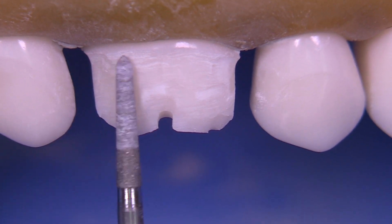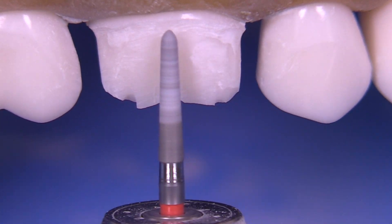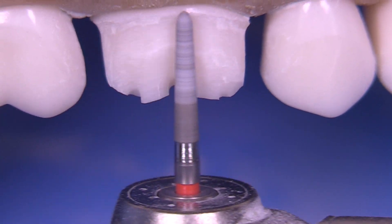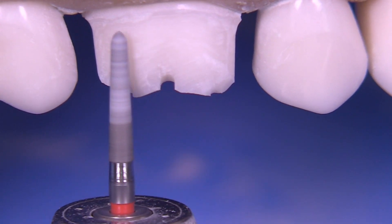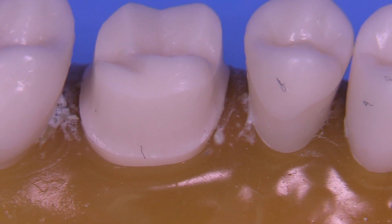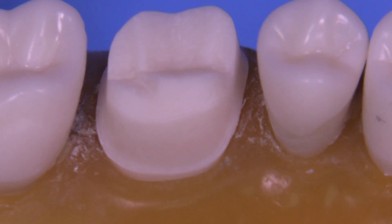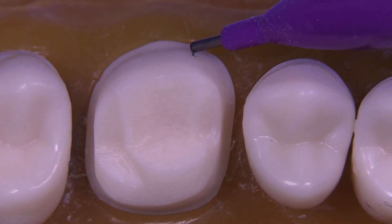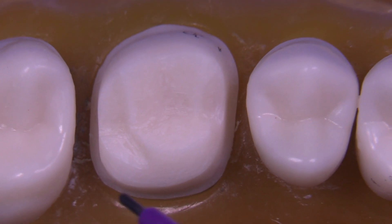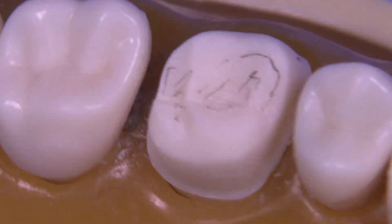We're just trying to establish the right contour in that upper portion. It's really key that no matter where you are in the preparation, you're always thinking: what is it that I'm trying to accomplish at this moment? Why am I holding the bur the way I'm holding it? Is it because I'm trying to get a deeper axial wall and maintain retention? Is it because my axial wall is deep enough but over-tapered and I need to upright the bur? Or am I focusing on the contour zone — that secondary plane on the facial and lingual? Take a good look at your prep and see where you need modifications: uniformity, shallow areas, potential undercuts, rough areas on the occlusal — set your goal and execute.